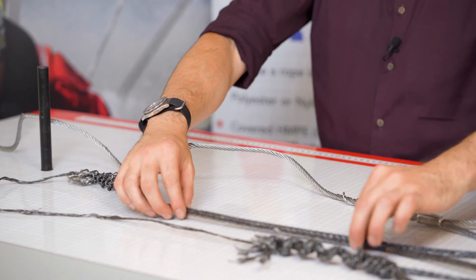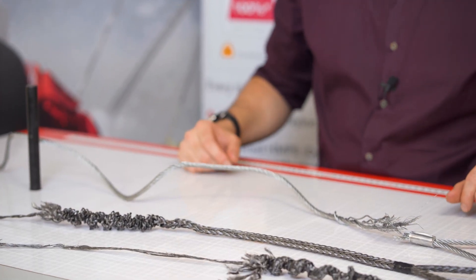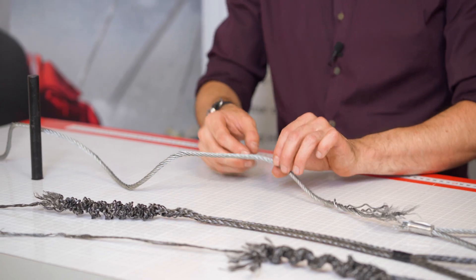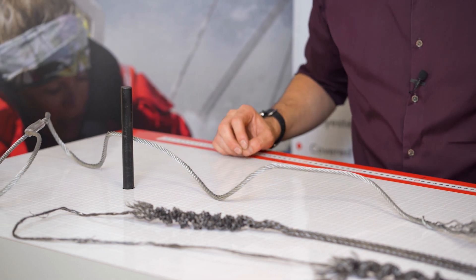Also, the HMPE rope is now still flexible, albeit broken. The wire rope is broken, but there are all sorts of little wire filaments sticking out, which are a bit of a health and safety nightmare.